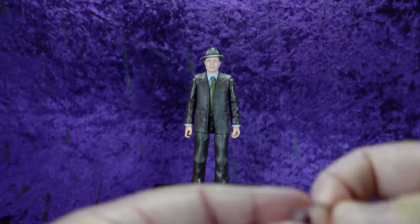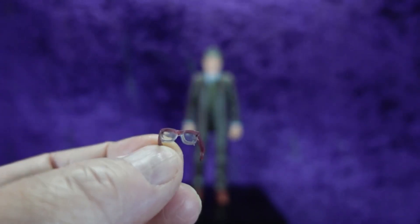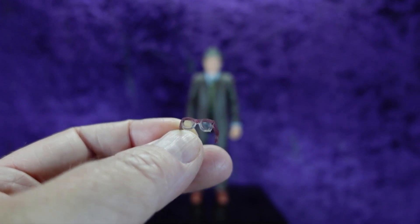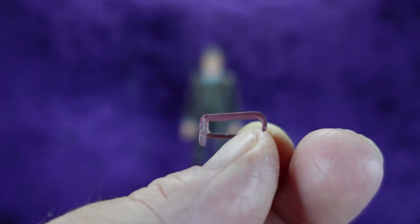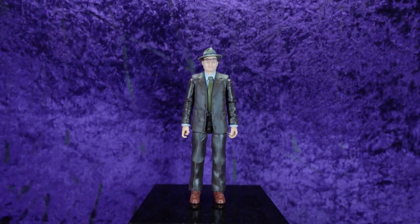When I first pulled him out I freaked out because I thought he was missing his glasses, but they were in the box. I love that a lot of characters are now coming with removable glasses — that's really cool. It'd be nice to have removable hats for Indiana Jones too, but the Mezco one is coming next year. These glasses have clear lenses with a sort of burgundy-colored frame on the sides, and they actually connect right around his ears. Pretty dang cool.